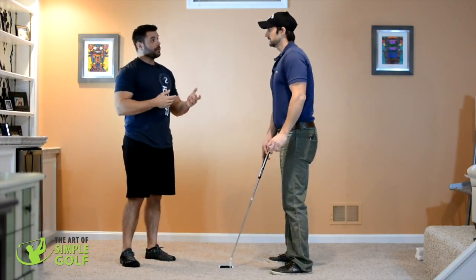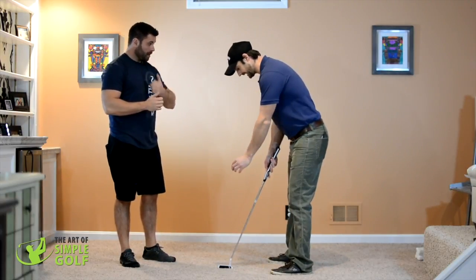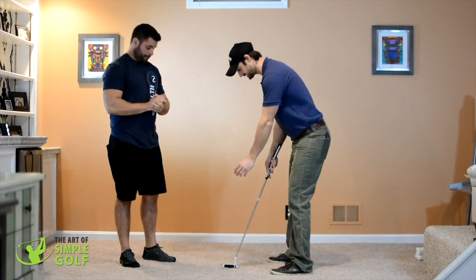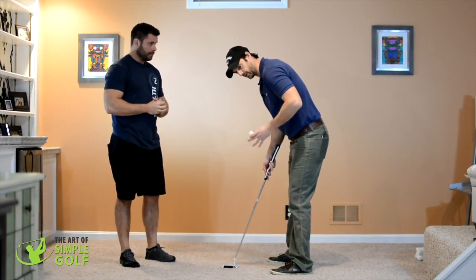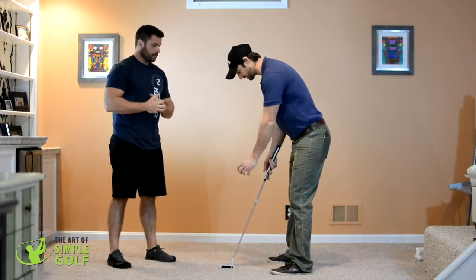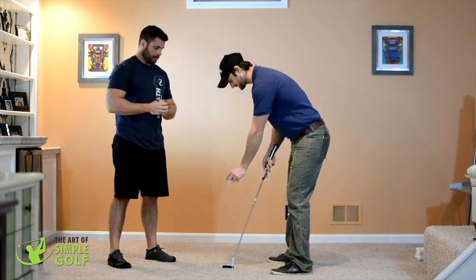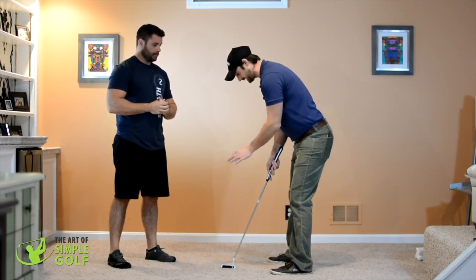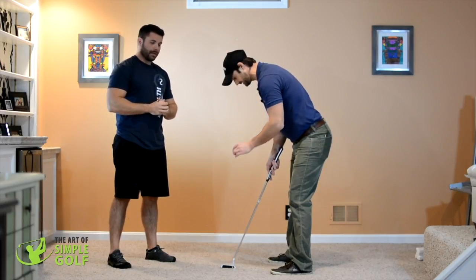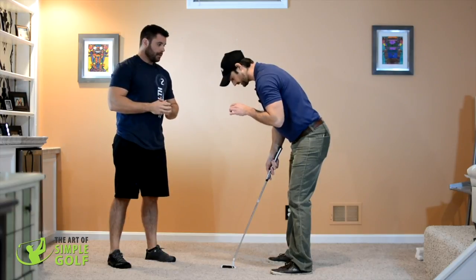To move to the next level — should you be looking at the hole or doing it from the ball position? My recommendation is to do both. We're always looking at the hole because that's the objective, but this is where we're putting from. It's almost like you've picked the ball directly up from that line and you're just bringing it up.